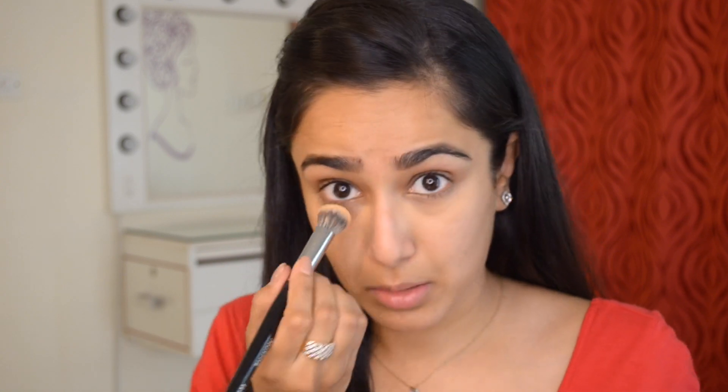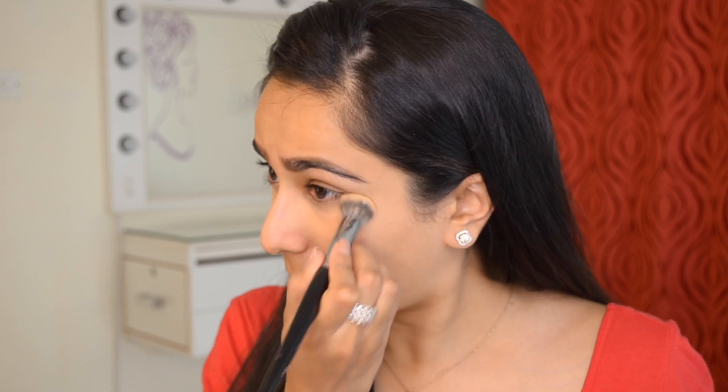I'm following it up with the Bobby Brown Peach Corrector on my Morphe E20 brush. This is the most beautiful and magical densely packed concealer brush you can ever find — I really recommend it. I've had it for quite some time now and it's holding up really well, so I'm very impressed with the quality.